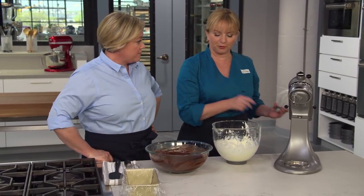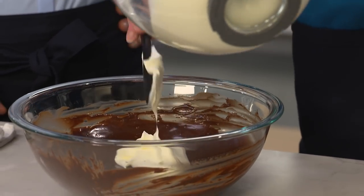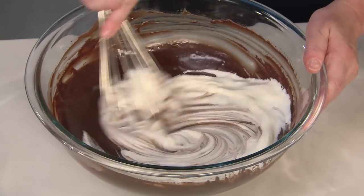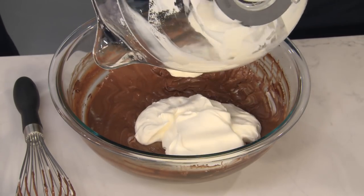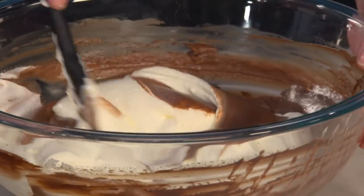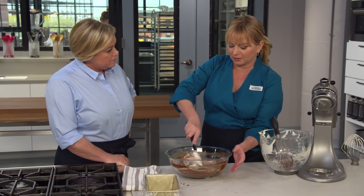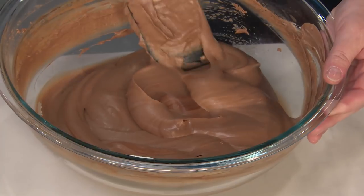Now we need to incorporate this into our chocolate custard. We don't want to just drop it all in because we'll deflate much of the whipped cream. So I'm going to take about a third of it and add that first. You can see how thick this chocolate mixture is when it cools — we're just using a whisk. At this point we don't need to worry about deflating the cream; they can be a little streaky. Now that first third is in, I can add the rest of the cream. We're basically making a mousse, so I'm going to go to my rubber spatula and start to fold in — cutting through the center and scraping the bowl. We do not want to see any streaks of cream left in here.